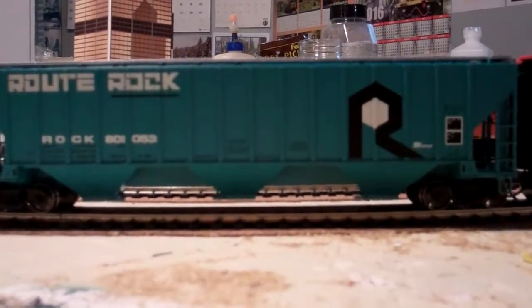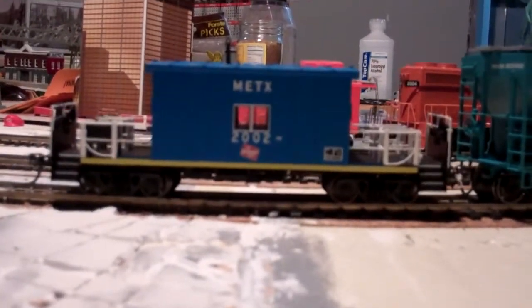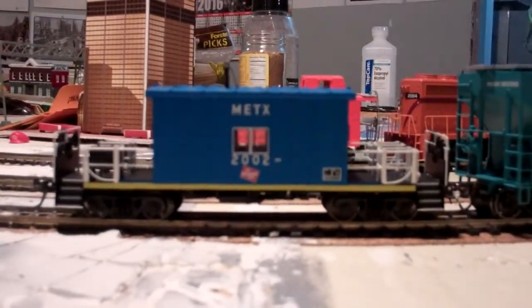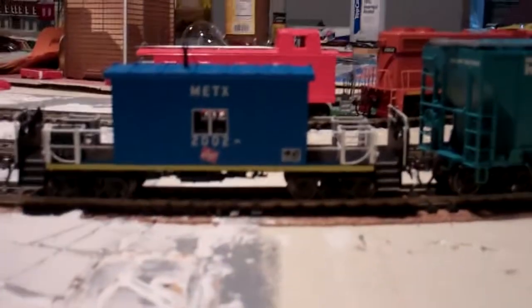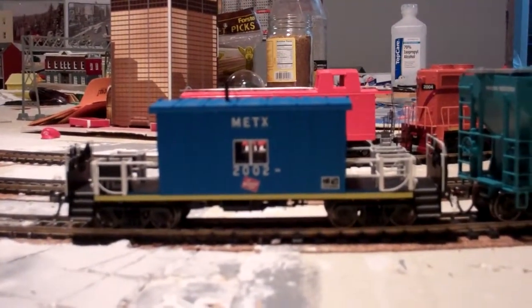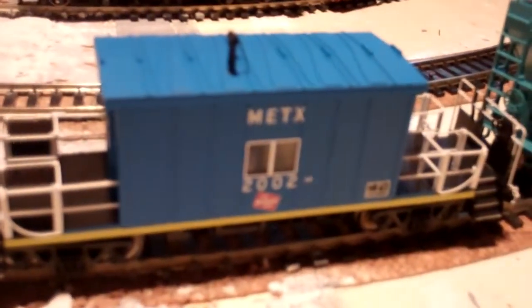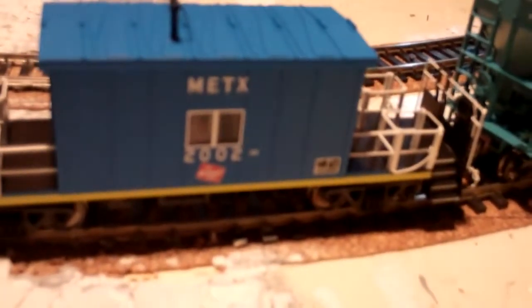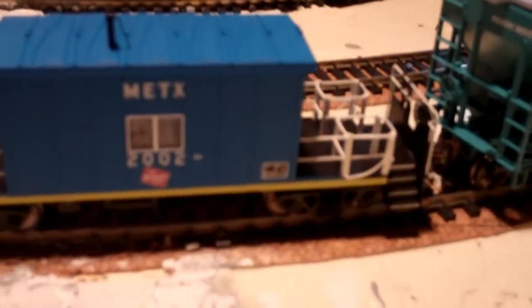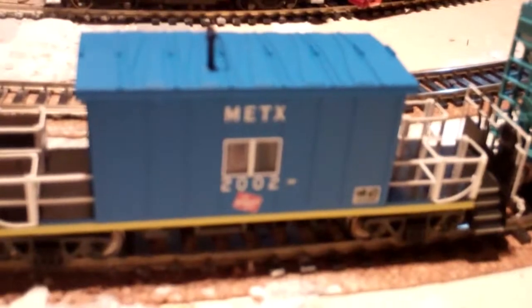And here, I got this on Christmas morning as well — it's a Milwaukee Road Heritage Metro Transfer Caboose, a Blueford Shops model. This thing is very nice, pretty detailed. The detail on this is just absolutely splendid — I think it's probably one of the most detailed pieces of rolling stock I have. That would explain the price, because this thing is like a $40 piece of rolling stock. Very, very nice. Splendid detail. Amazing.